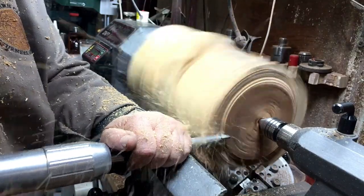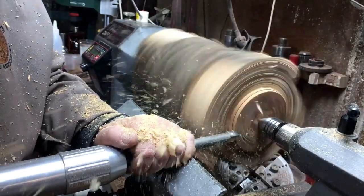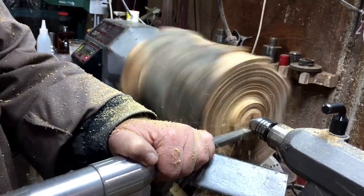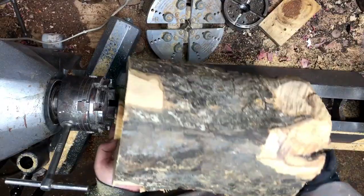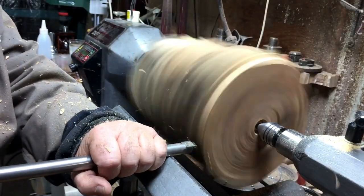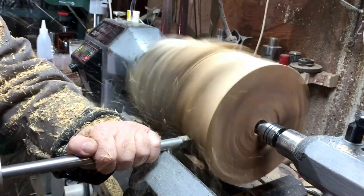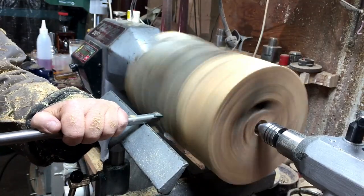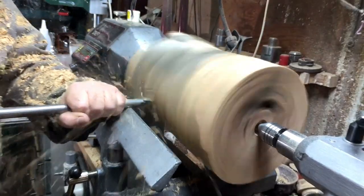It's a big piece of wild olive and I'm starting by creating a tenon, because I had to cut some pieces out with a saw. Here I'm doing a small dovetail for the tenon and I'm going to square it into a cylinder. I'm using a square carbide and a V carbide — it's got a lot of abrasion so I have to take it slow.